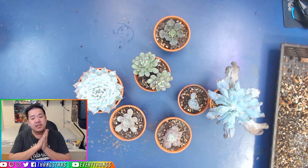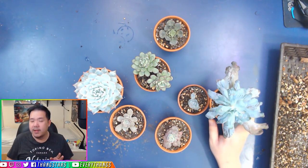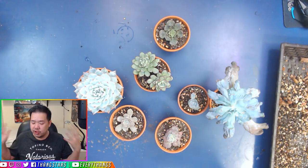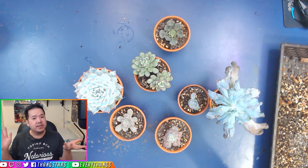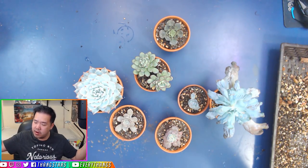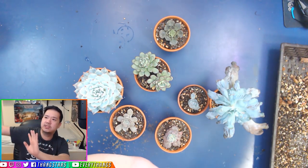Thank you so much for watching my Gritty Mix version 2.0. Version 1.0 will be in the link in the description down below. Hopefully you guys enjoy this — don't forget to press like and let me know what you think about version 2.0 and our journey so far.